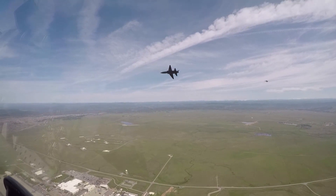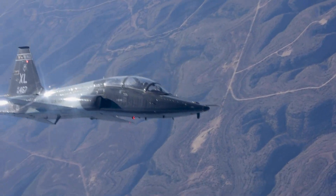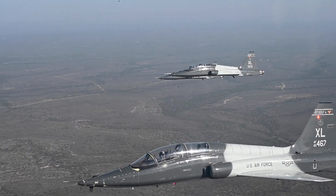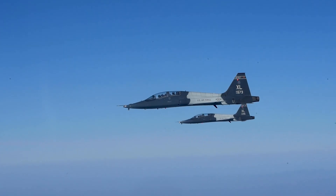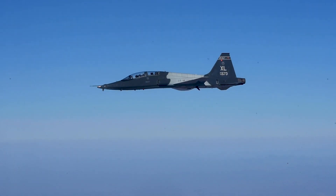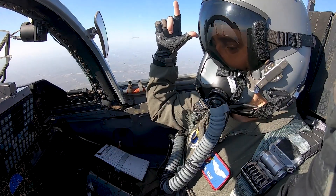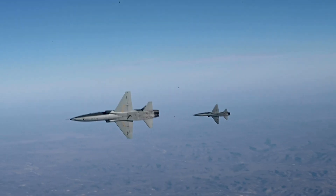The aircraft's twin General Electric J85-5A turbojet engines were accommodated within the fuselage to exert less drag and produce fewer aerodynamic disturbances. The J85-5A engine, despite generating up to 3,850 pounds of static thrust, was relatively compact and lightweight for the era, weighing less than 600 pounds. Air was supplied to the engines via intakes at the wing roots. A twin-engine arrangement had been pursued to provide a greater margin of safety.